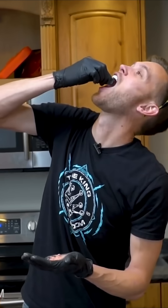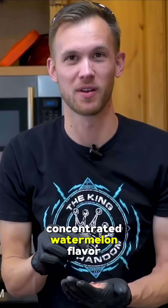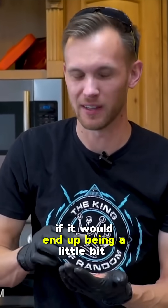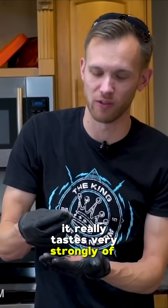Cheers. Wow, that's actually a very concentrated watermelon flavor. I was kind of wondering if it would end up being a little bit weak or something, but it's not. It really tastes very strongly of watermelon.